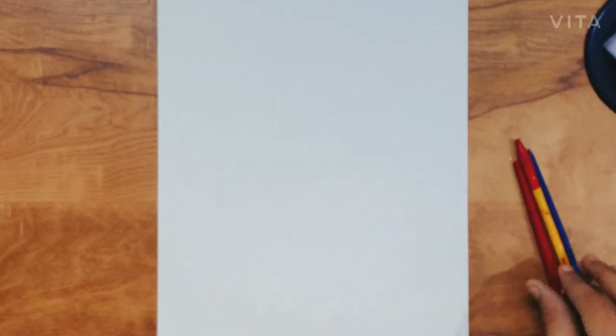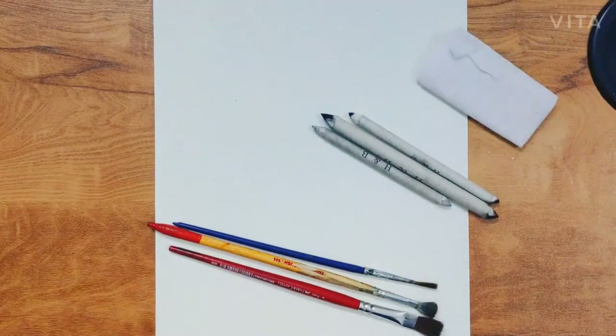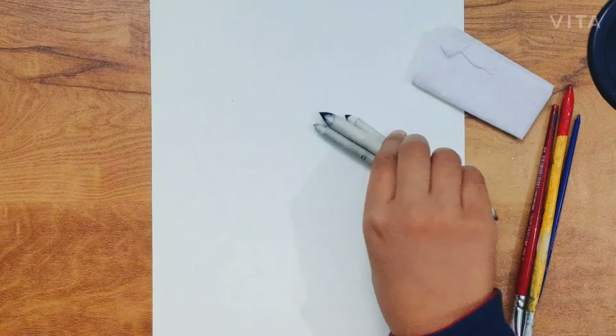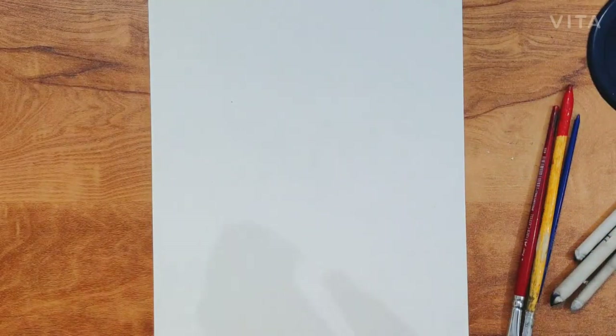There are 3 types of blending: brushes, blending stumps, and tissue. These 3 types are used in blending. The brush gives a very light blending effect, and the blending stump also gives good blending. I will tell you how to do blending.